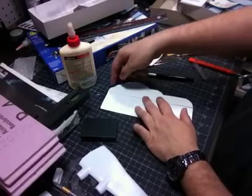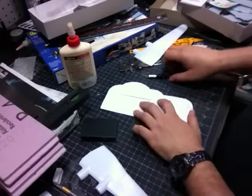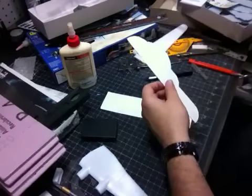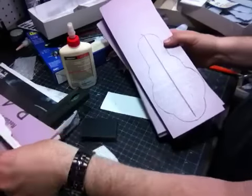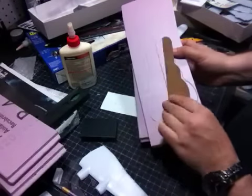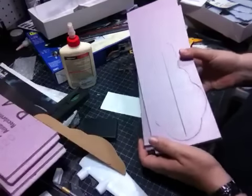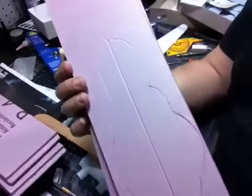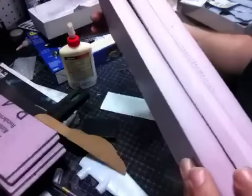I cut out this part with scissors, then sliced it right down the middle. Then I put it down on my foam and traced the outline with a pencil on one side, flipped it over, and traced the other side. So there is the outline of the body of my ship.